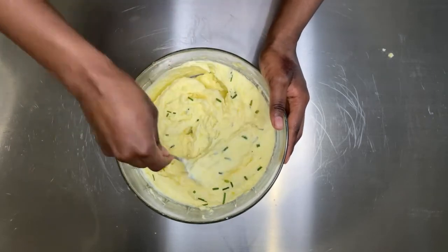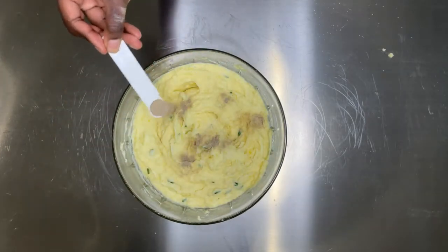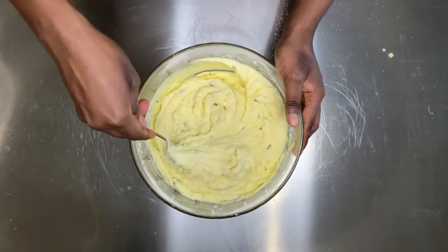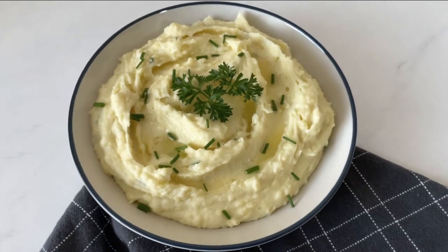This is it — this is the final result. I plated my mashed potatoes to make it nice. I also added some white pepper and a little salt for taste. You don't need a lot since we boiled the potatoes with salt.